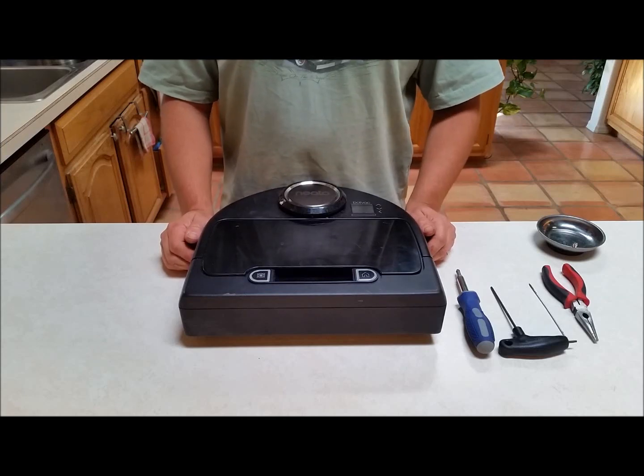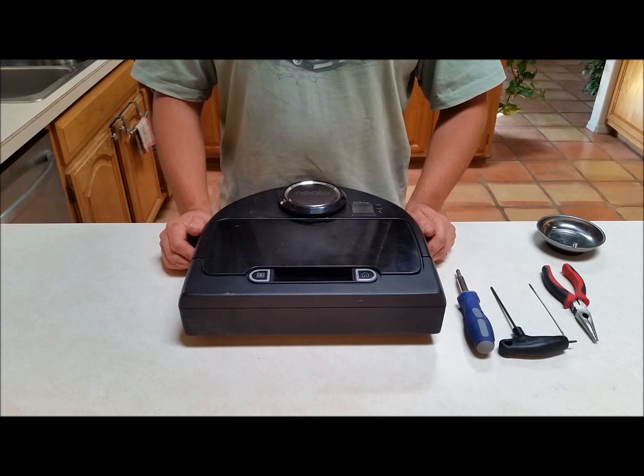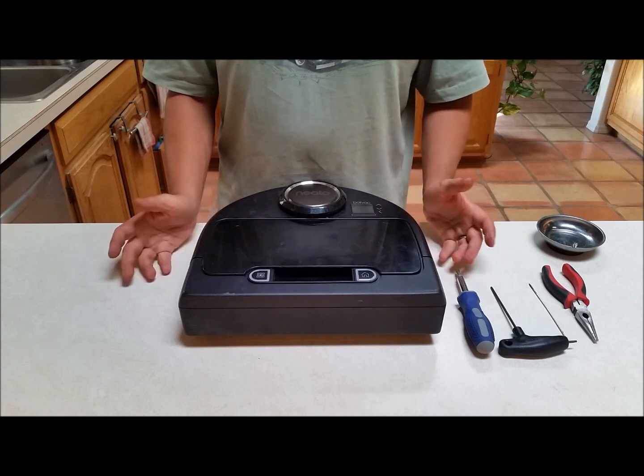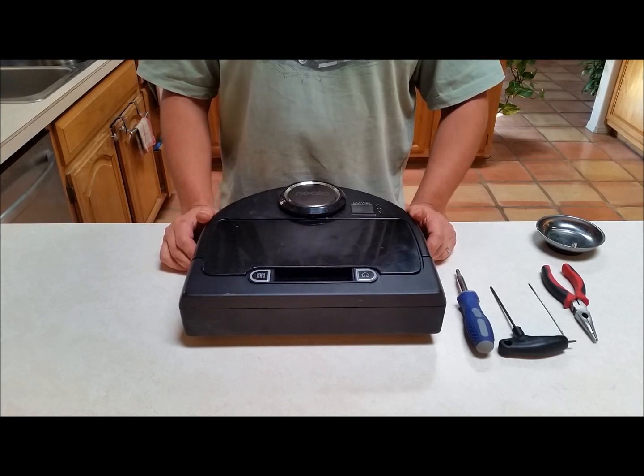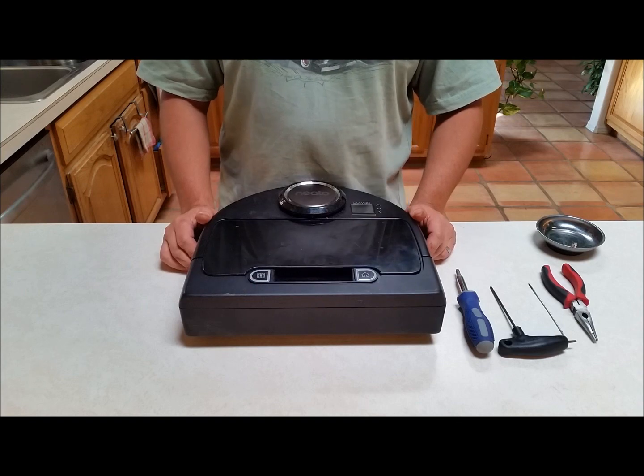Greetings and salutations. I love it when things run out of their warranty period. You're probably thinking I'm crazy when I say that, because who wants things to be out of warranty? Well, I like it because that means I'm going to take them apart and fix them, as opposed to sending it back to the manufacturer and getting charged up the wazoo.